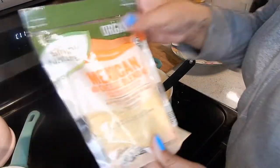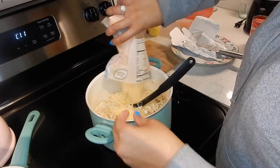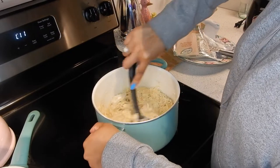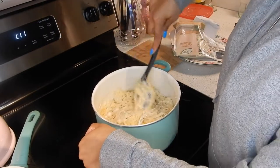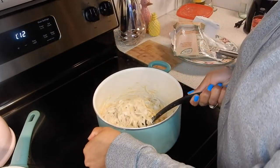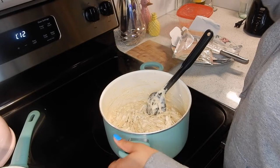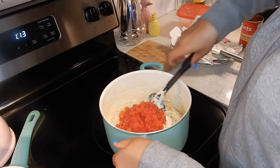We're going to also add in our shredded cheese now and stir this until all the cheese is melted. It smells so good — I wish you guys could smell it! Now add the tomatoes. You can drain them or not — I'm just gonna dump the whole can in there and stir it in.